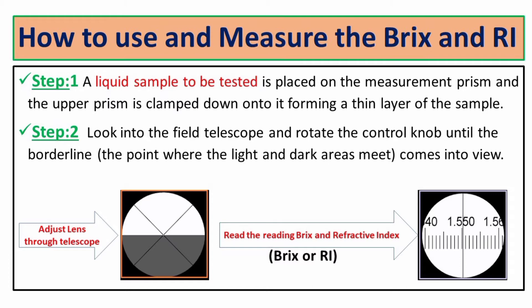Step two: look into the field telescope and rotate the control knob until the border line comes into view. When the border line comes to the center point of the cross lines, then we can note down the reading from the other telescope — that is the refractive index — and the opposite side is the brix reading.